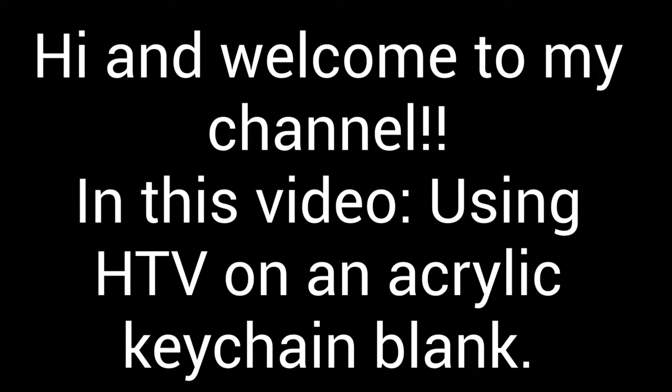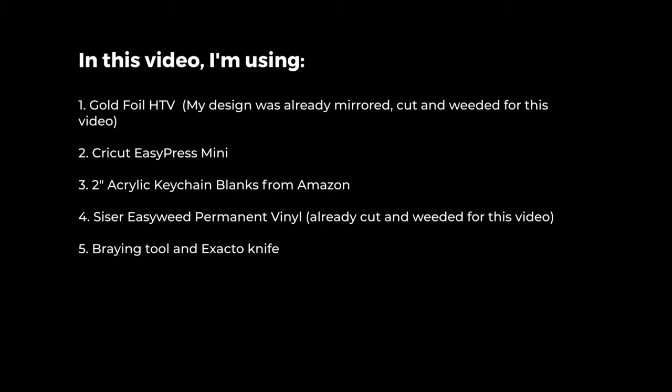Hi and welcome to my channel. In this video we're going to be using HTV or heat transfer vinyl on an acrylic keychain blank.